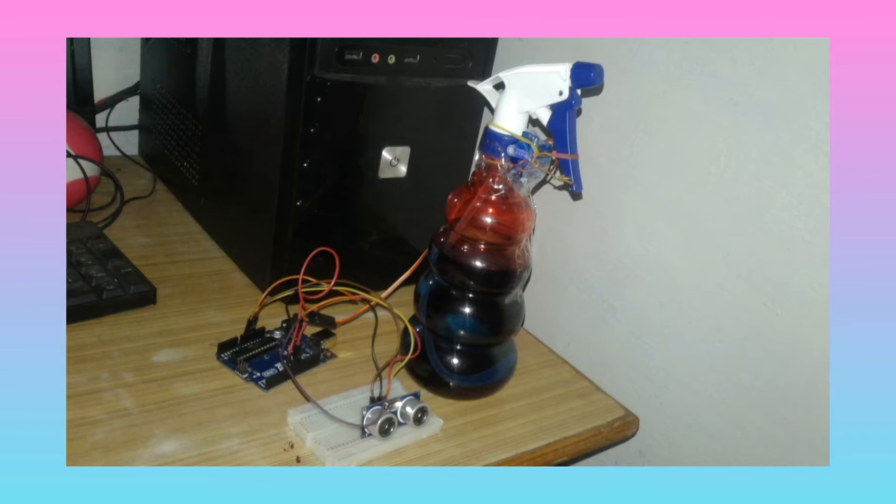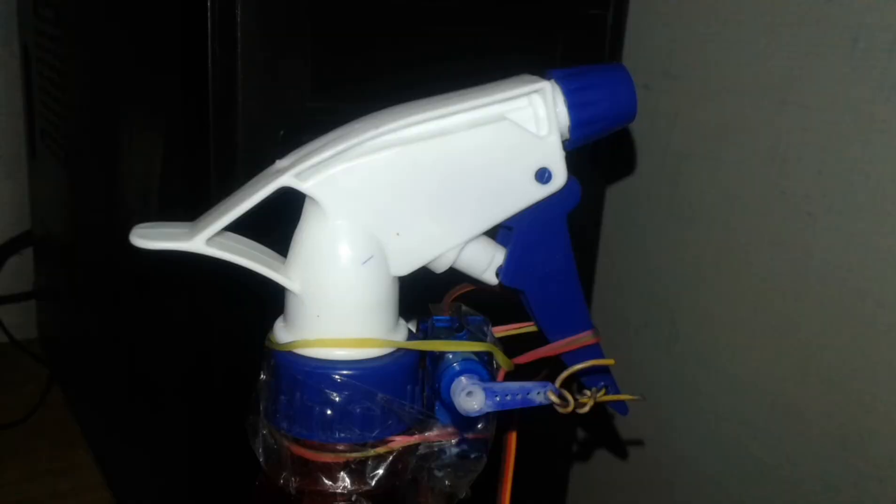When you put your hand in front of the ultrasonic sensor, the servo motor will pull the handle of the sanitizer bottle and sanitizer will come out. Then you can sanitize your hands.